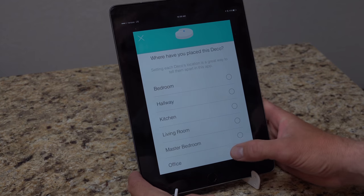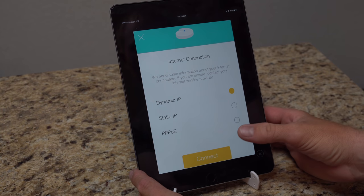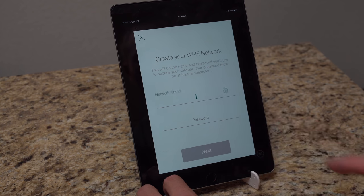It's asking where the unit is placed — I'll select office. It's connecting to the internet with a dynamic IP from my provider. It said it found a connection and the unit is online. I did get a small error briefly — I hit the retry button. What I did was unplug the ethernet cable going to my computer, leaving only the modem connected to the Deco. It's probably best to set up with just the modem first.